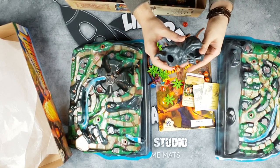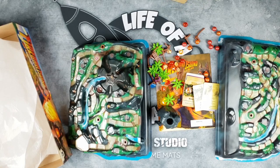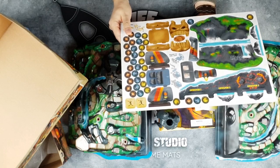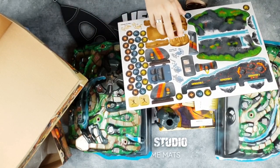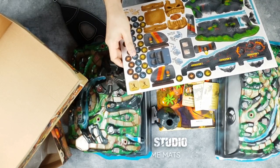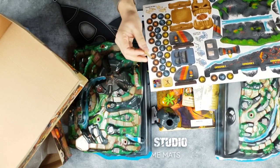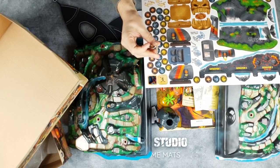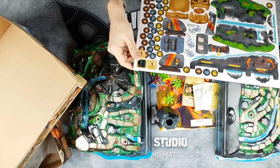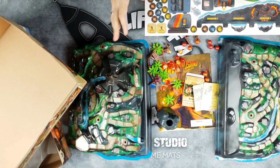One last thing in the main box — we have a punch board with lots of pieces to assemble. Let me punch something out and check the thickness. It's fairly nicely thick — not special, but not flimsy-thin like the boxes. The punch board is fine; it's just those boxes that are horrendous. And that is what you get in the base game.